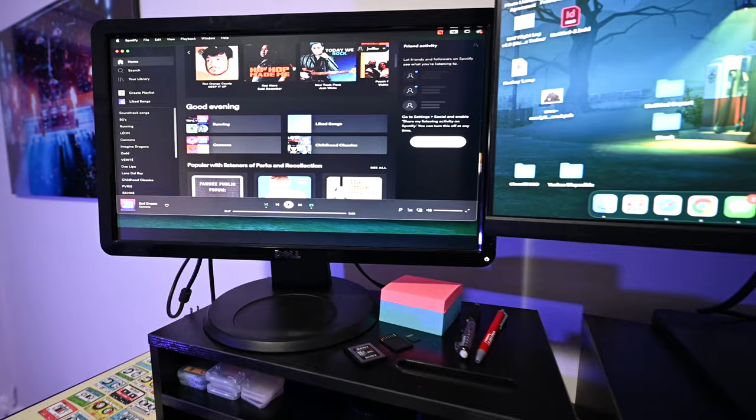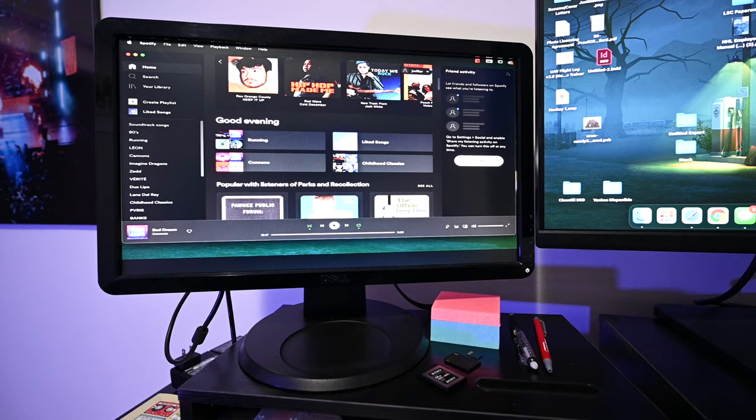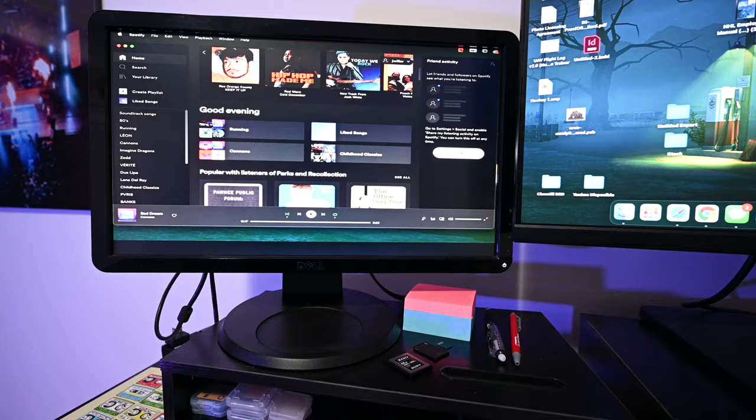This is a very old Dell monitor that we've had for a while in my family — it used to be plugged into an old Dell computer a long time ago, so I just had it laying around and thought, why not grab it? Mainly it just has my Spotify open or windows that I need quick access to without getting rid of them on the main one. It's nice having two monitors.